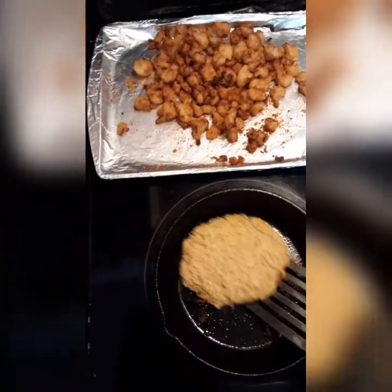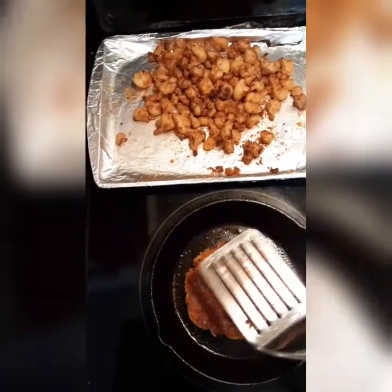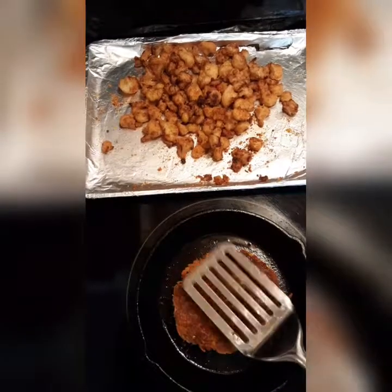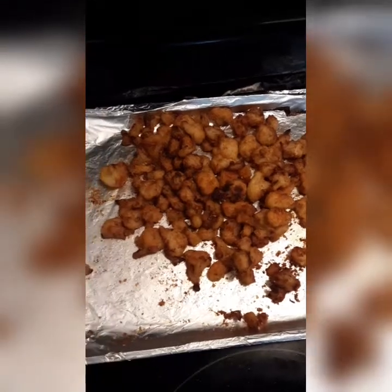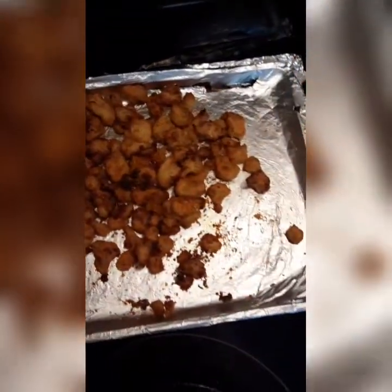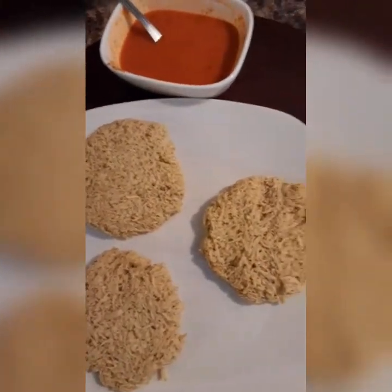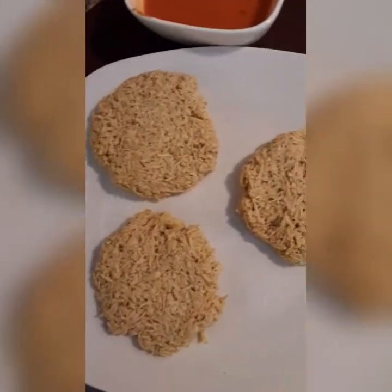Okay guys, here's my chicken patty. These right here are my buffalo cauliflower wings — I put them in the oven and baked them at 425 for 15 minutes and they came out golden brown. These right here are my other three raw chicken patties I've got made up — I'm gonna pop them in the freezer and put them in a Ziploc bag.